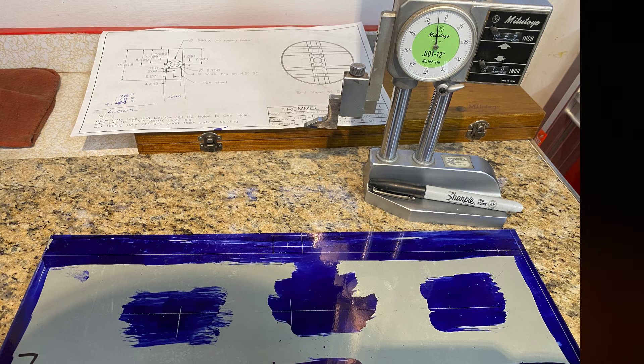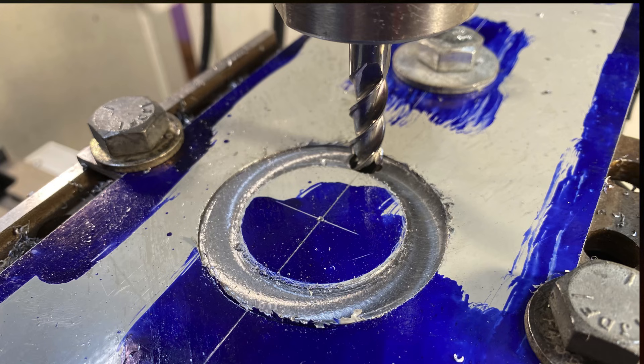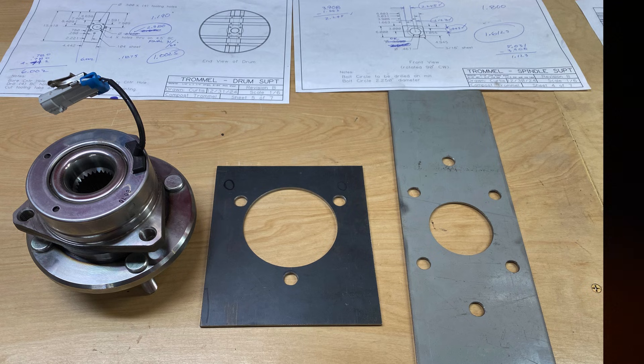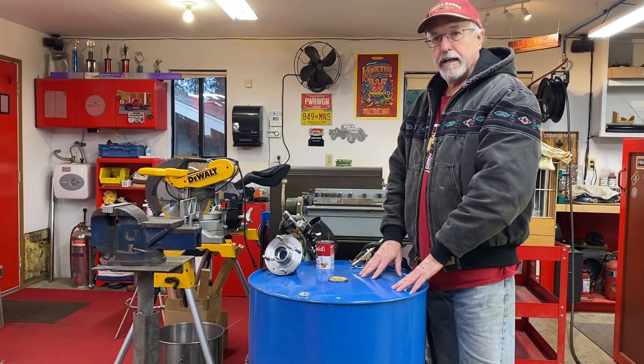I used a height gauge and a granite countertop as a surface plate to do the layouts on the metal plate that attaches to the drum. In this picture I'm getting ready to mount the plate onto the rotary table. The first thing was to mill the hole in the center, followed by the four bolt-circle holes as you see in this picture. Then I did a quick spindle fit check while it was still on the mill so I didn't have to remove it. In this picture you'll see the spindle on the left, the other plate which mounts to the frame in the middle, and the first plate on the right — and then what all three look like together.